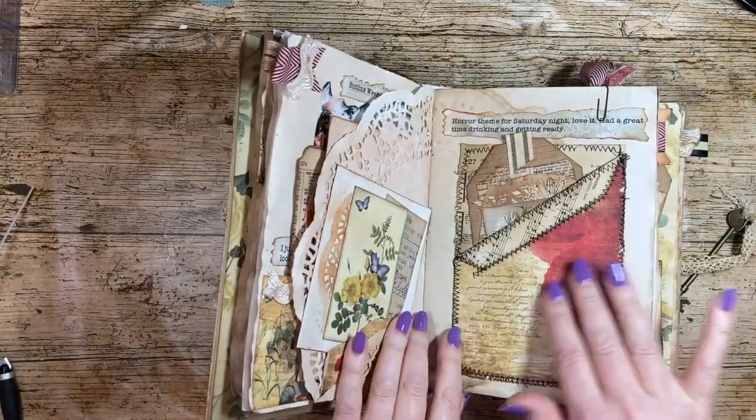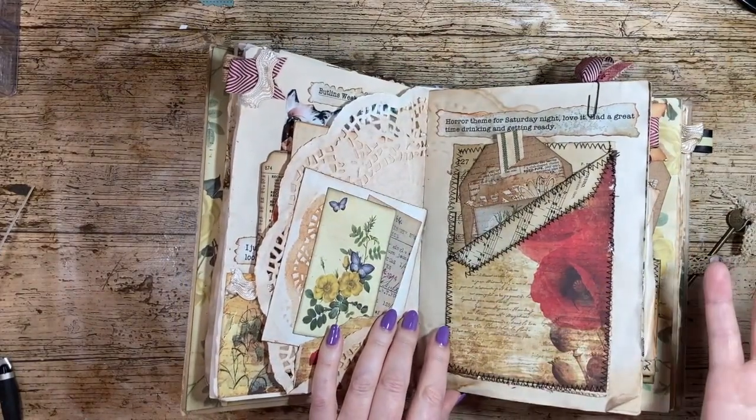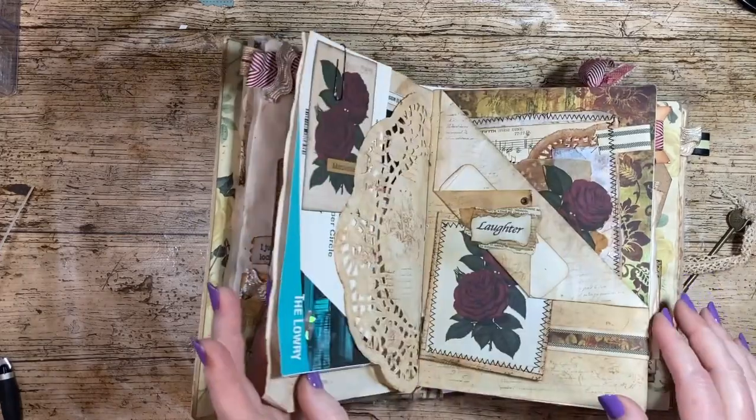Some more book page there — a good way of using up your old papers that you might never use again.